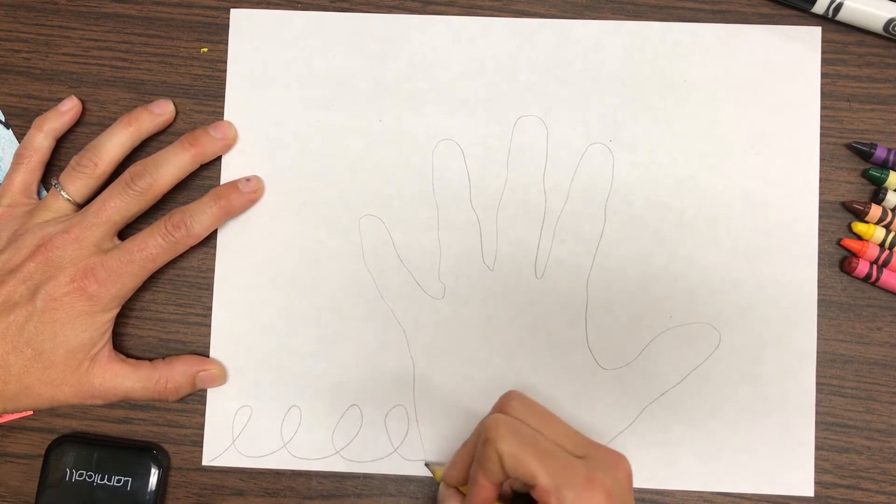And I'll do the castle line: up, over, down, over — repeating that pattern all the way across. Then if you want to add any other lines in there, you can as well.